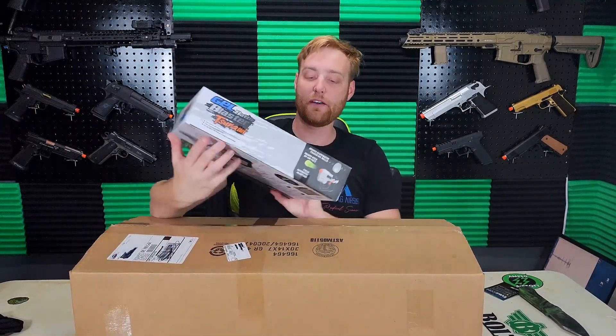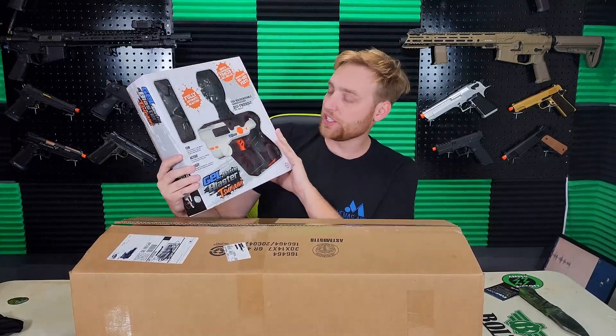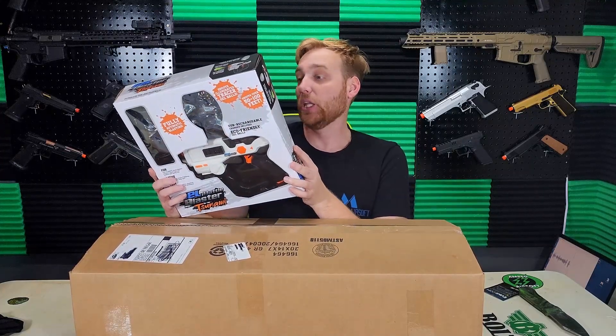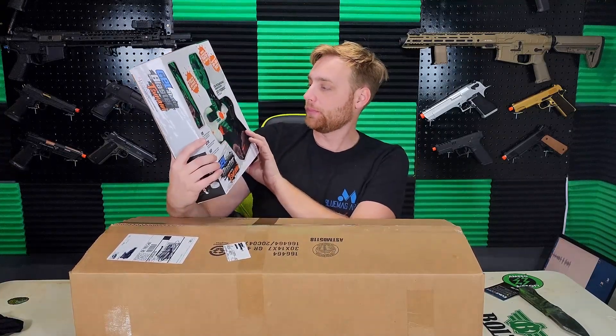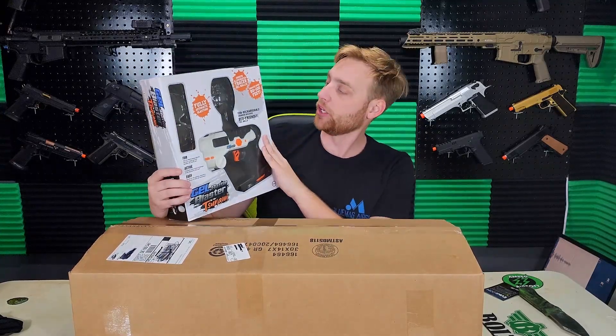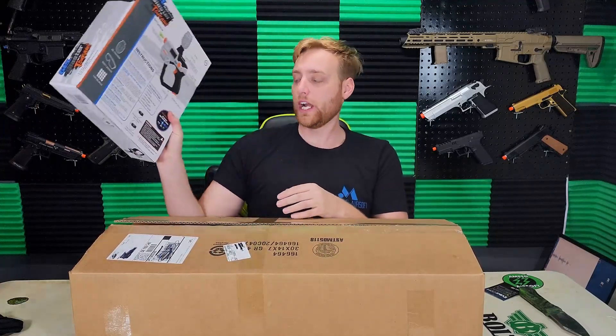Next up we have a gel blaster — not an airsoft thing, but these seem pretty cool. I've seen videos of these all over TikTok; they look kind of cool to play around with. I'm pretty sure I could shoot this around the house. I don't know how much of a mess I'd make, but I could at least chase the kids around in the backyard with this or something, so that'd be cool.